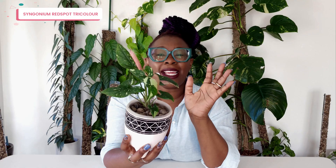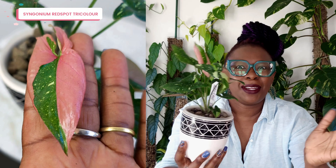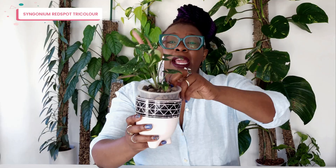First up is this little baby — my Syngonium Red Spot Tri-Color. I love this gorgeous baby because of those colors: you've got the reds, the creams, and the green. It looks absolutely stunning. Look at this new leaf that's just coming through with a lot of pink or red in there. It looks really good. When I got this plant it was really small, and it's still quite small, but it's going really really well. It's living in my Italian liquor.